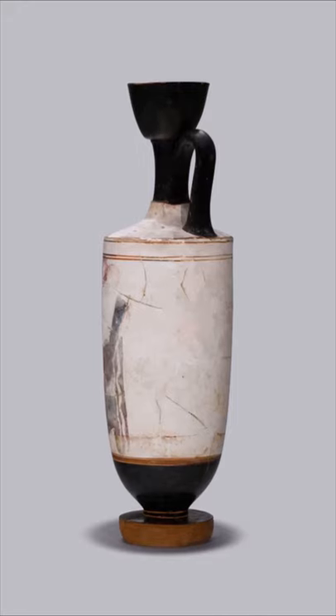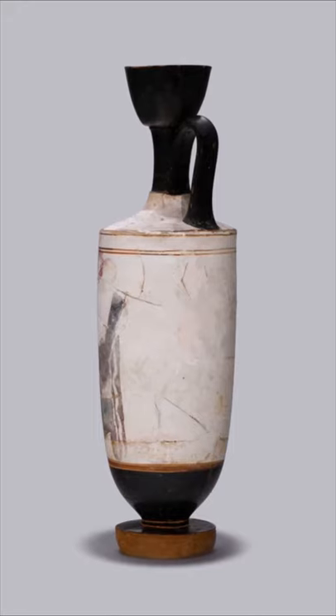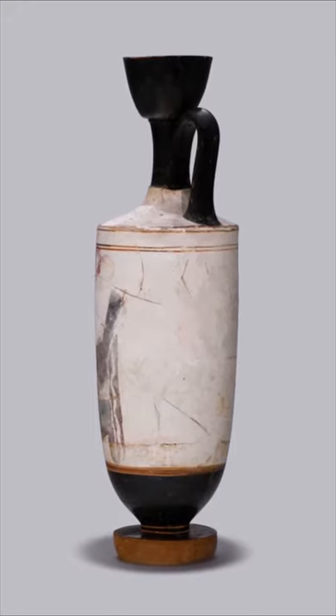This Athenian white ground lekythos, or oil flask, from around 430 BC, had been used in a funerary context.